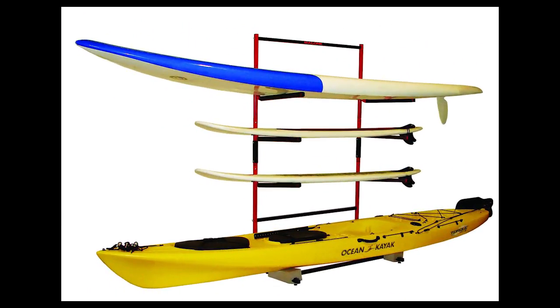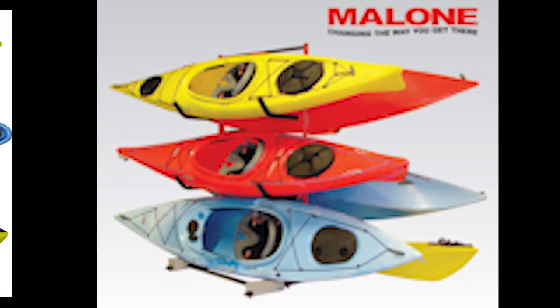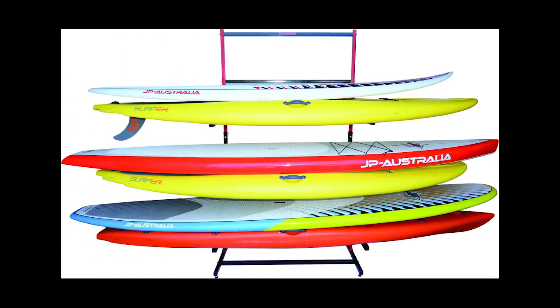Looking for an ideal way to store a kayak or paddleboard? Shaker Hill Outdoors carries a large selection of storage packages from Malone, perfect for keeping your watercraft safe when you put it away. Malone storage packages are easy to assemble, durable, and can hold multiple watercraft.